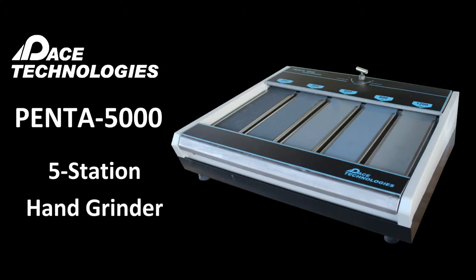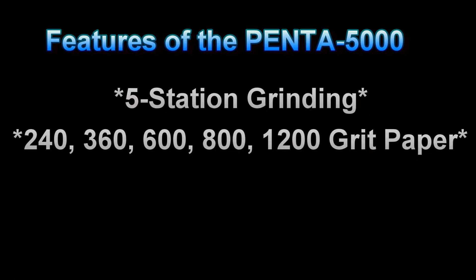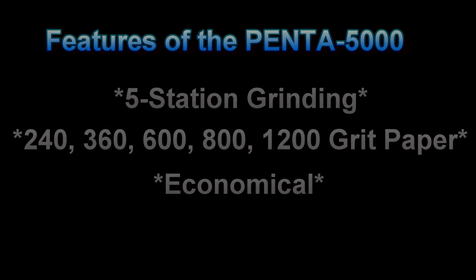The Penta 5000 is a five grit station metallographic hand grinder. It is the only metallographic hand grinder that has five stations offering both an 800 and 1200 grit silicon carbide grinding paper. The addition of these two finer abrasive grit sizes results in surface finishes that in many cases are good enough for final analysis, thus offering a very economical method for simple samples.